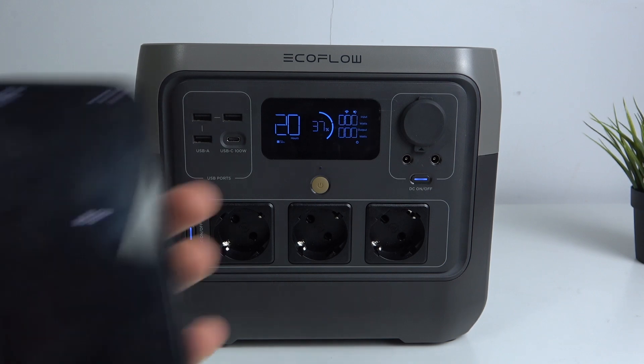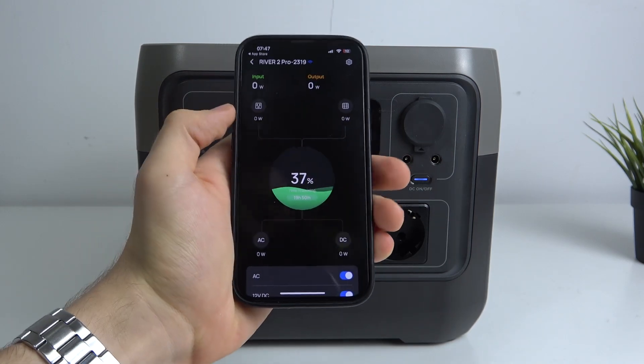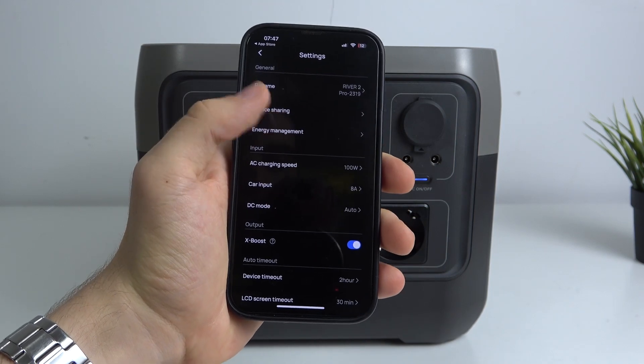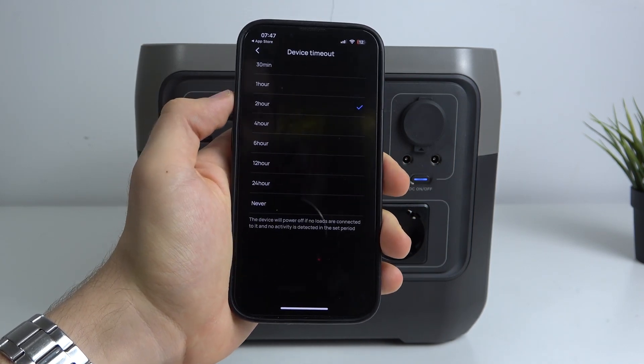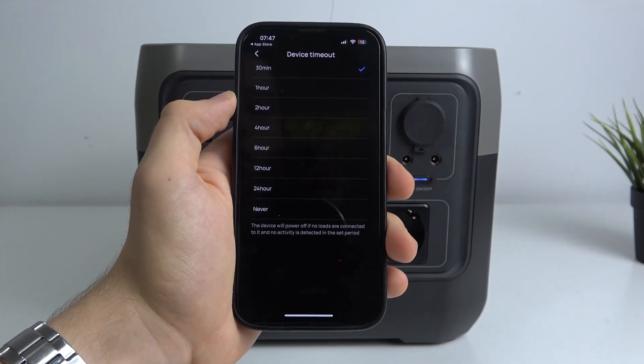Then open the application, find the River 2 Pro device, and press the settings button in the top right corner of the screen. Then scroll down, find device timeout, and here you can find different options. I suggest you use 30 minutes.